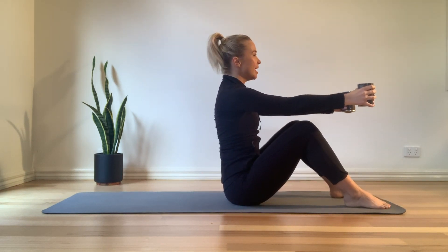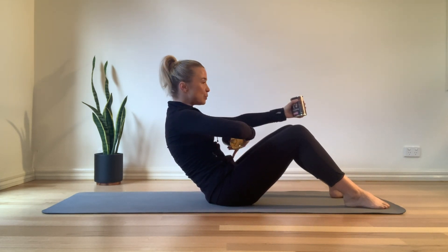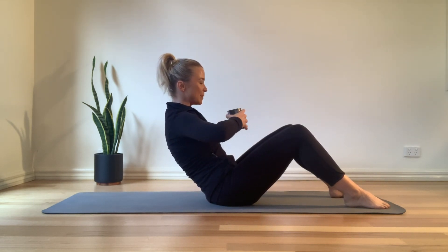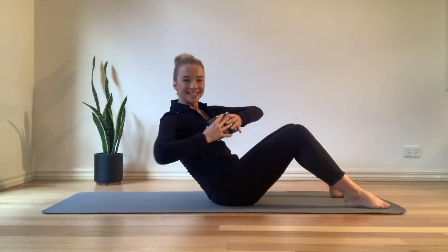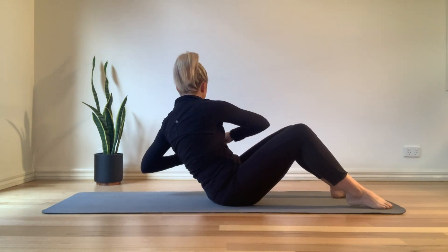We're going to come back into that C curve — tilt the pelvis, scoop the belly. Pulling the pubic bone towards the belly button, bring the cans in, and we're going to twist side to side, coming into those Russian twists. Exhale and breathe each time you twist.